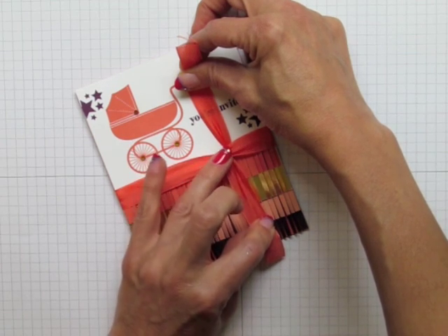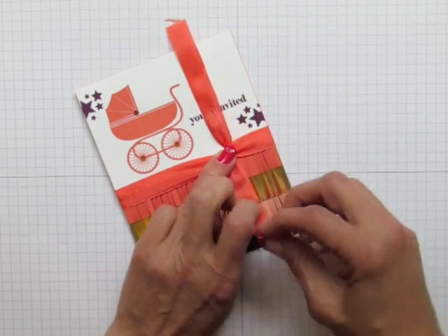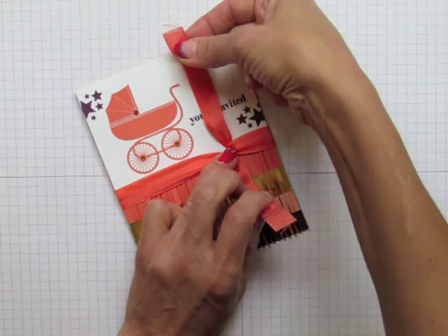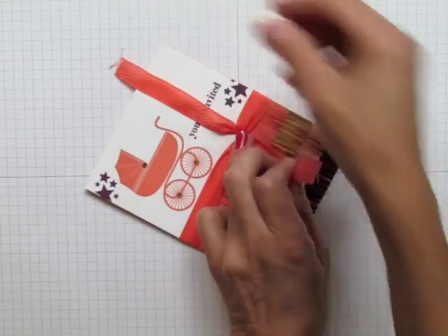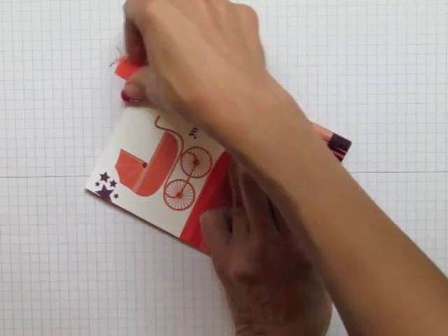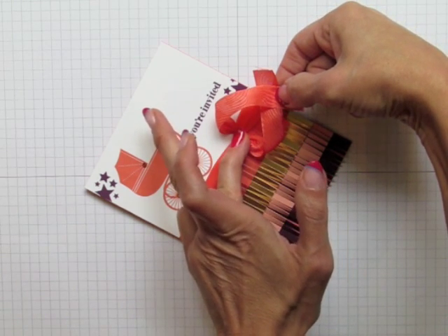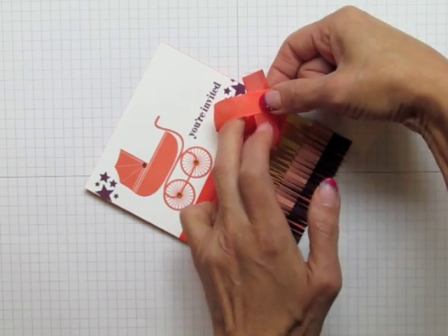Now I use my ring finger to hold down the center. You could grab a friend, or if that doesn't work for you, you can just practice using one of your fingers. Now what I've got here is a top ribbon and a bottom ribbon, but I'm going to angle this slightly so that it looks like there's a left ribbon and a right ribbon. Now I'm going to go left over right — the ribbon coming from my left side is going over the one from the right side.